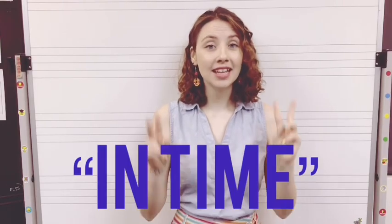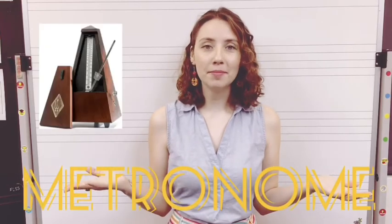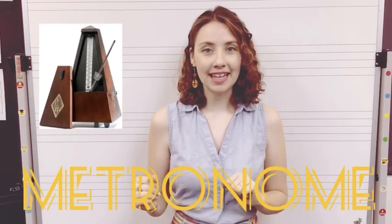Since we are now getting into even more complicated rhythms, it is so important that you are counting out your notes in time. If you are playing and not sure if you are speeding up or slowing down, why not play with a metronome? It will help keep your beats even and regular.